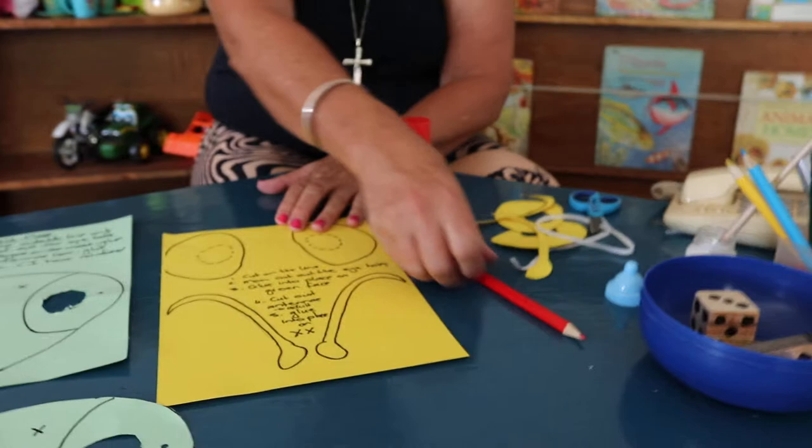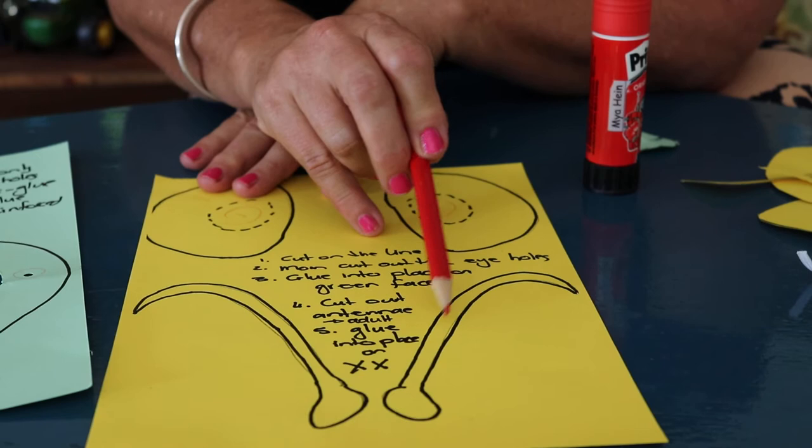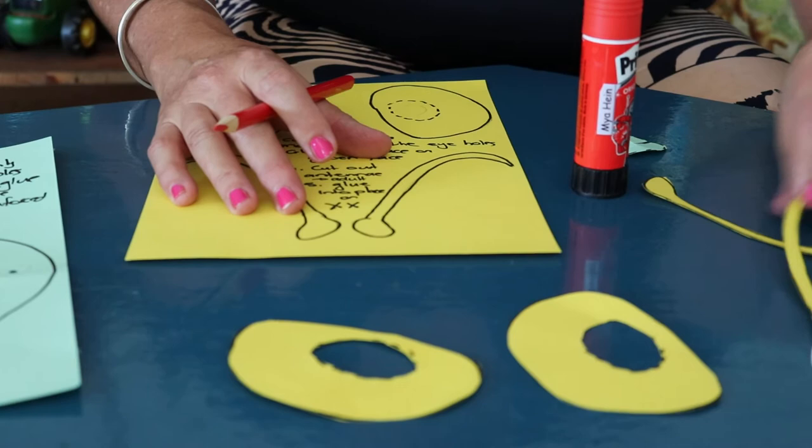Then here you need to cut these two big compound eyes out. Adults, you can cut out these sections. Grade R children, I'm sure you'll be able to manage to cut out the antenna. For the other children, I think the adults can cut for you. And here they are — we have two eyes and two antennae.